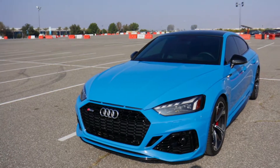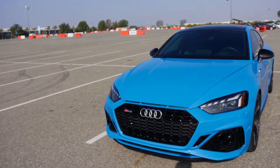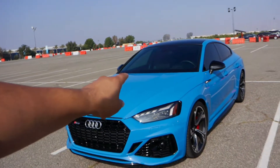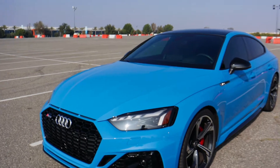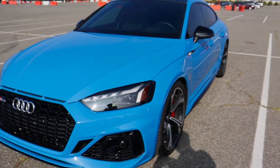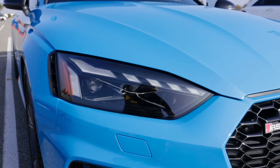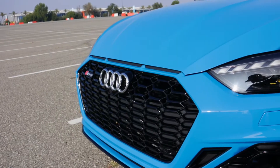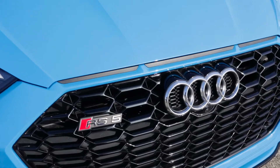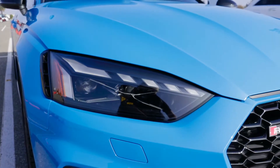We're starting off here with the front end of the car. Overall the styling on this 2021 Audi RS5 is really aggressive and it looks really good. The headlights got an update that looks really good, and we also have this really awesome honeycomb grille that they enlarged from the older RS5s.